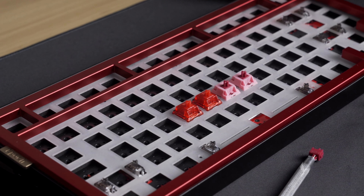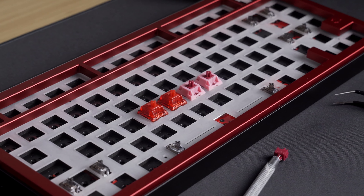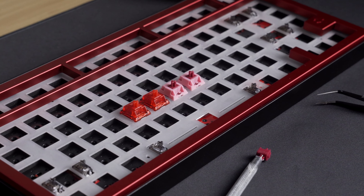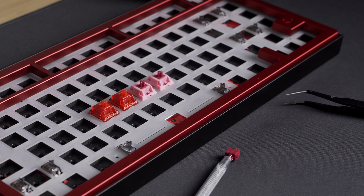Overall, I think this is a reasonably priced Frankenswitch that can challenge Inks in terms of a thocky switch for your next build. If you're watching this while the group buy is still on, consider Olaf's post — he's been a friend of mine for quite some time now.